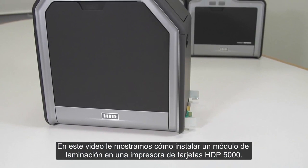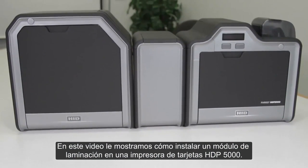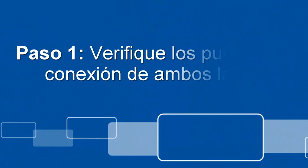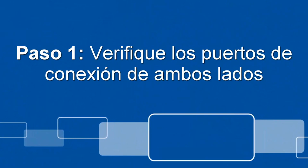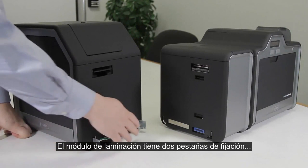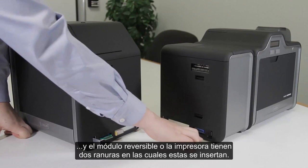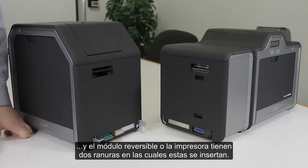In this video we will show you how to install a laminator module onto an HTP 5000 card printer. The laminator module has two mounting tabs, while the flipper or printer have two slots that they will go into.